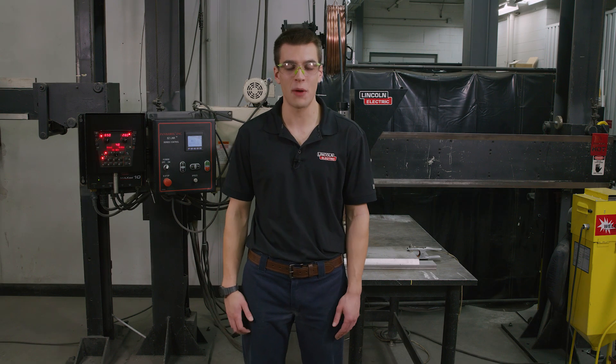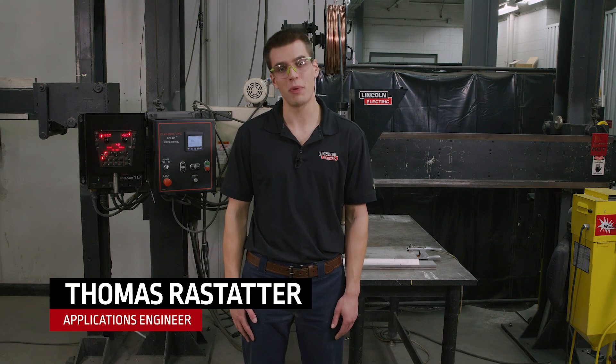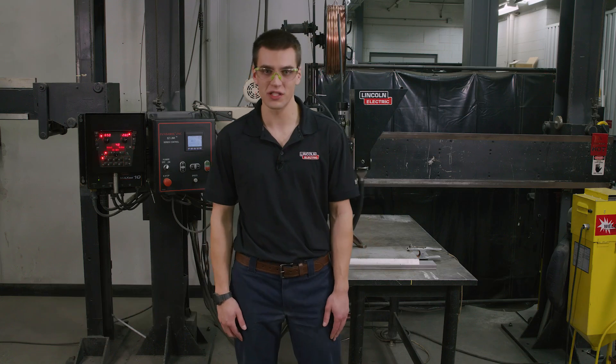Hi, my name is Thomas Rastatter. I'm an applications engineer with Lincoln Electric and today we're going to be doing a submerged arc welding demonstration using our PowerWave AC/DC 1000s. We'll be making three welds to demonstrate some productivity increases that you can expect to see when using our PowerWave AC/DC 1000s.